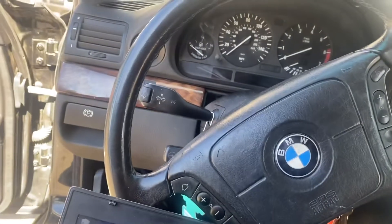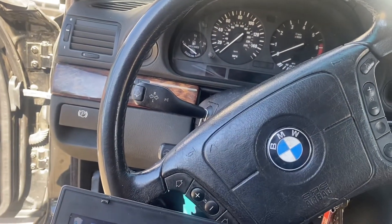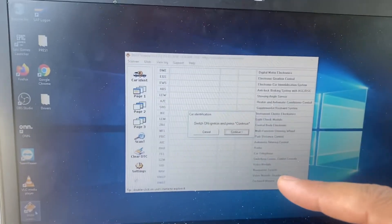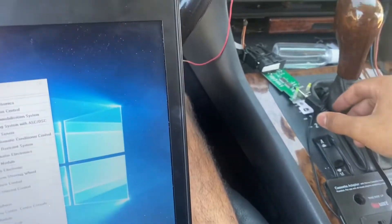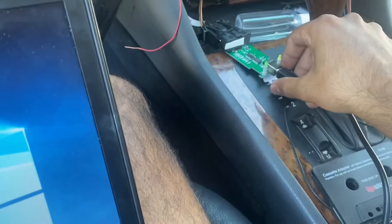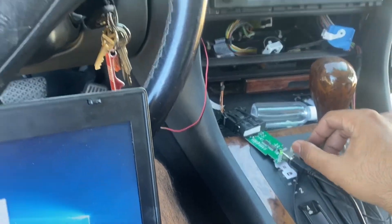Hey guys, in this video it's a 2001 BMW 740iL E38. A lot of people have been having issues trying to connect to the PS Soft 1.4 scanner tool that you get from eBay or Amazon for about 30 bucks. So this tool came in and I tried connecting it.